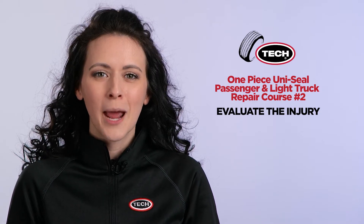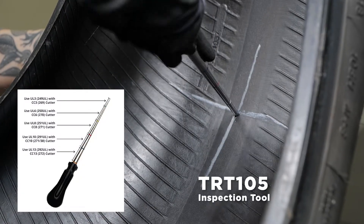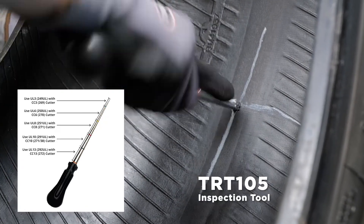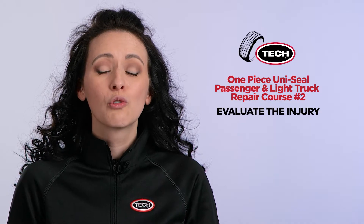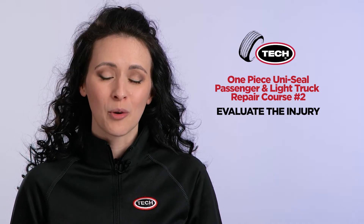This is the perfect time to visually examine the injured area of the tire. Next, by using Tech's TRT-105 inspection tool, you will be able to quickly and precisely measure the size and the angle of the injury while minimizing the chance of enlarging the damaged area. The injury size and angle are two critical pieces of information you will need to select and install the appropriate repair.